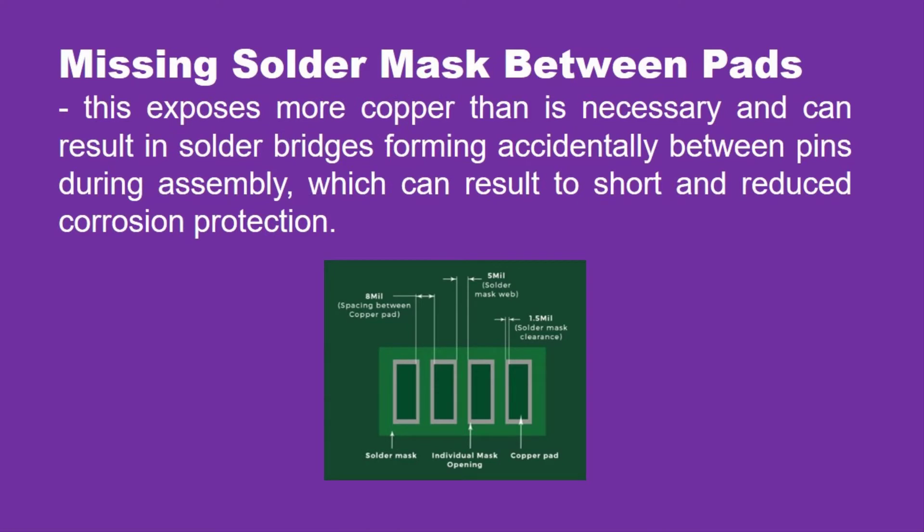Missing solder mask between pads. The solder mask is the layer on top of the circuit board's copper to insulate the copper from accidental contact with other metals, solder, or conductive bits, and also acts as a barrier between copper and the environment that prevents corrosion and protects circuit board handlers from electrocution. Pads are the portions of metal left exposed by the solder mask which components are soldered to. Missing solder mask between pads exposes more copper than necessary and can result in solder bridges forming accidentally between pins during assembly, which can result in shorts and reduced corrosion protection.